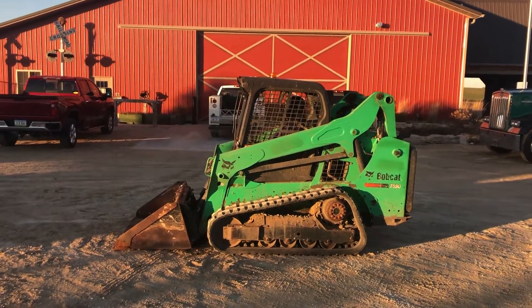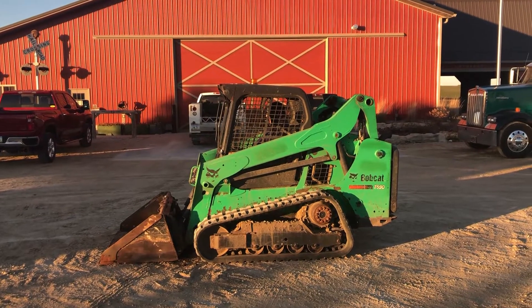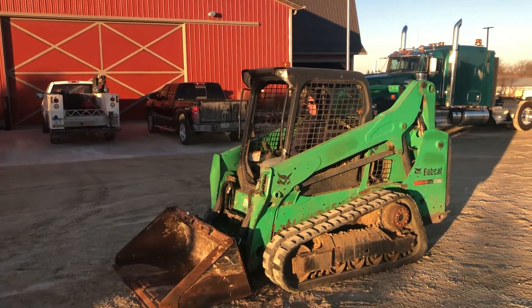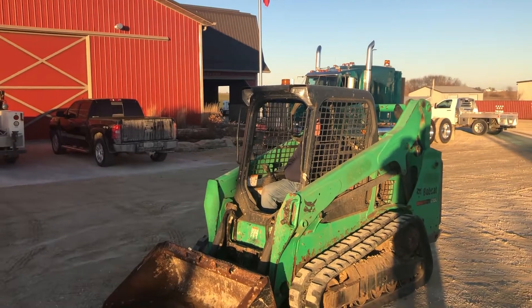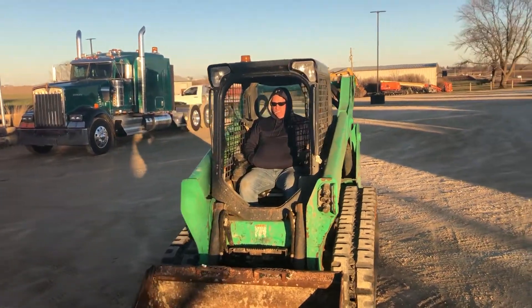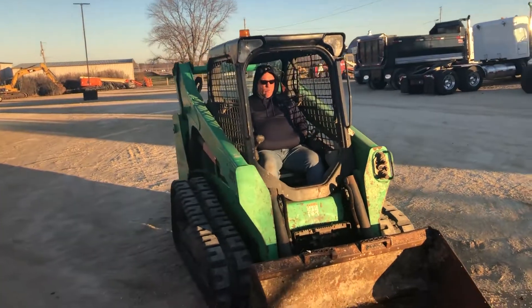Next up, we've got a skid loader here. It came in from a rental fleet and it's a real nice unit — it's a 2015 Bobcat T590. We like it when we get these skid loaders in from rental companies because they've had all the maintenance done. They're up-to-date on their oil changes, filters being changed, and all like that. It's got pilot controls.